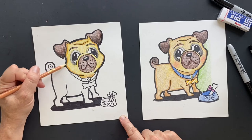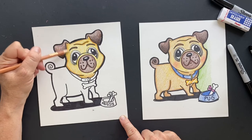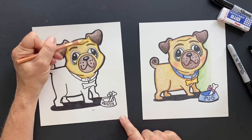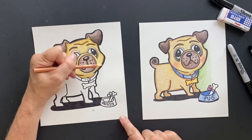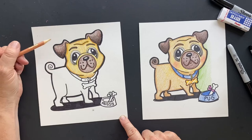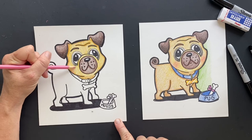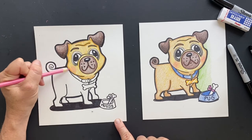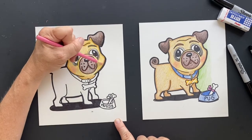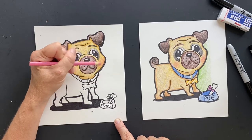Now I'm going to go over this lightly in the opposite direction with tan, just to give it a little warming up. I'm still going on with the tan. Fantastic! Then I give it pink cheeks — so I'm going to come in here, go one direction, another direction, and then a little extra in the middle. Same thing on this side: one direction, another direction, and then a little extra in the middle.